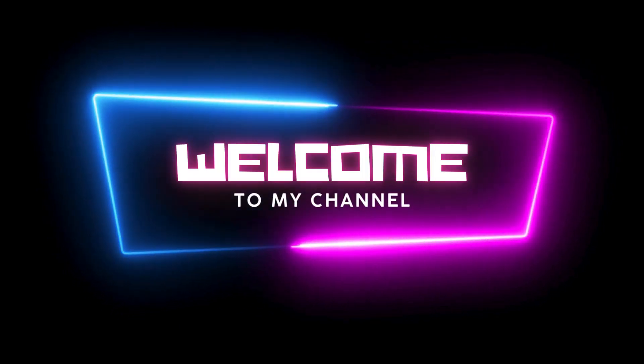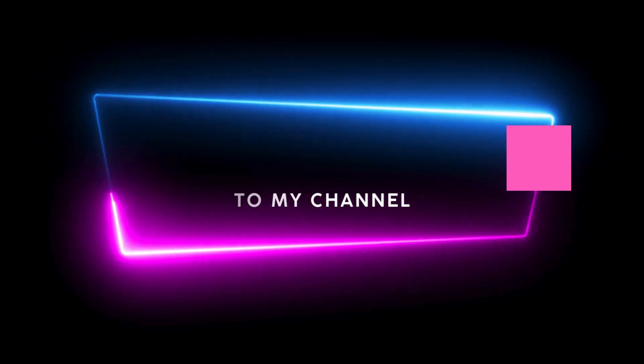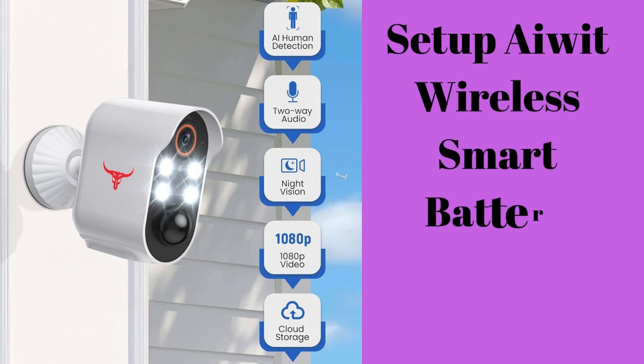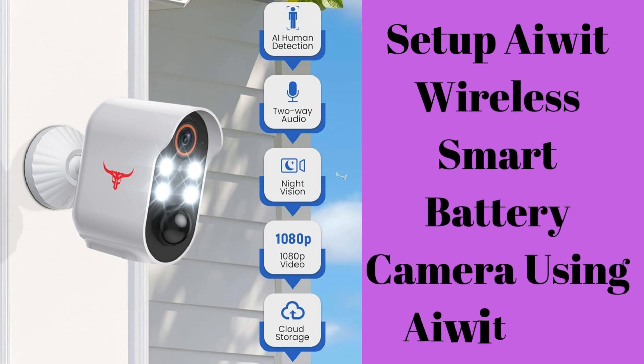Hi guys! Welcome to my YouTube channel. In this video, we provide the complete steps to set up AWID Wireless Smart Battery Camera using the AWID App. You can easily configure the AWID Smart Security Camera yourself. Let's start the process.